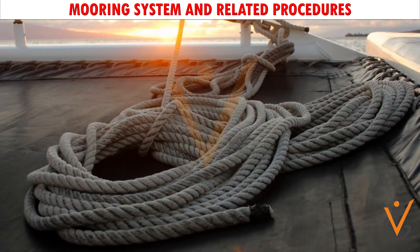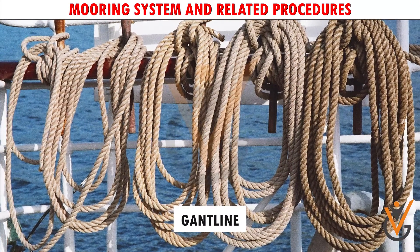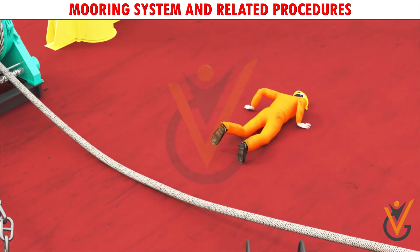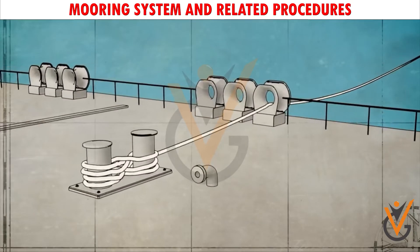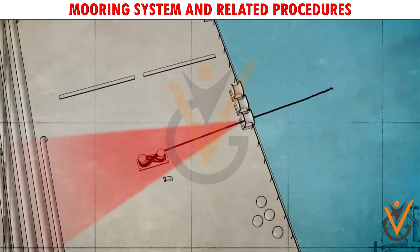When handling mooring wires, a thicker messenger line called a gat line is used. Whenever synthetic ropes and wires are being used, care should be taken to ensure that ship staff do not get their legs fouled with the rope. Precautions should also be taken when tightening ropes to ensure that the crew does not get hurt when the ropes part, since polypropylene ropes and wire do not give any warning before they part.